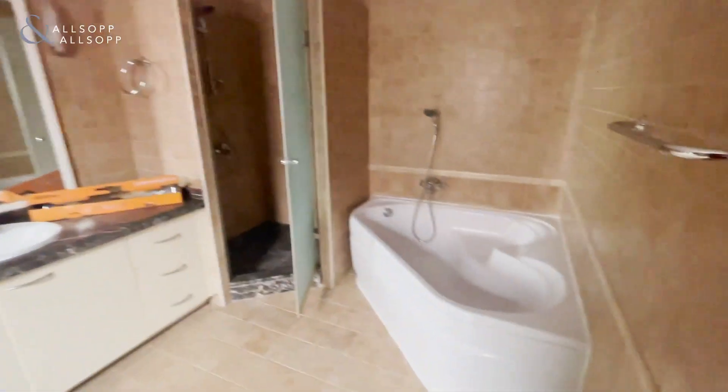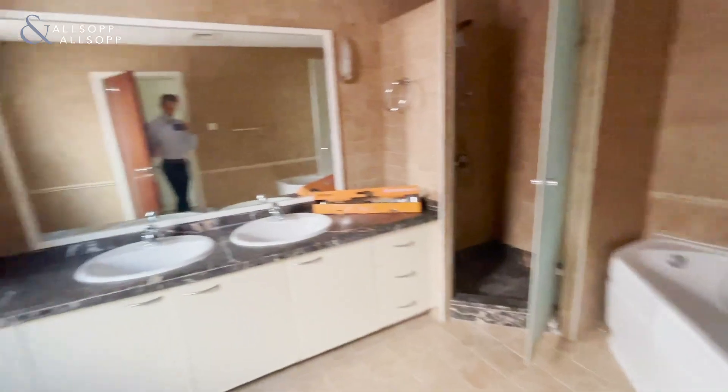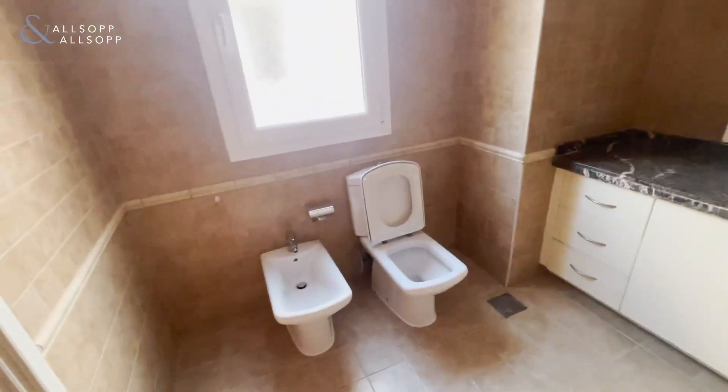And then you've got the ensuite for the master as well. You've got the bath and the shower, and this wraps around to the side here as well.